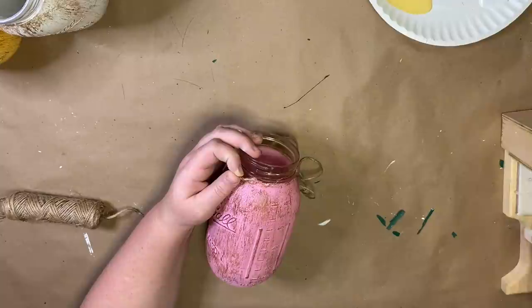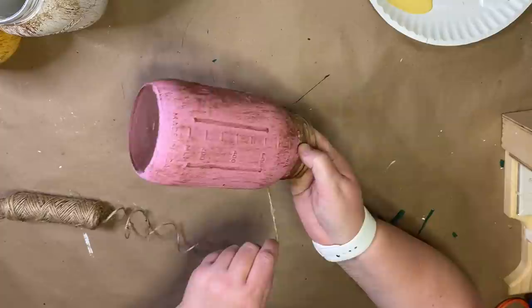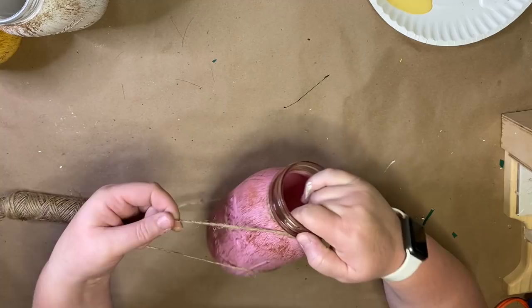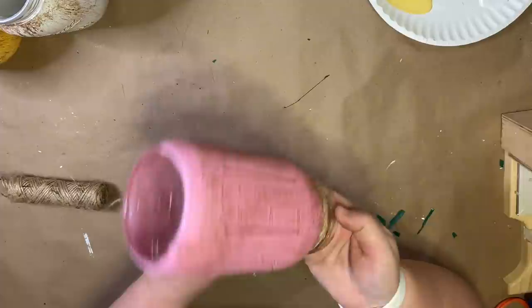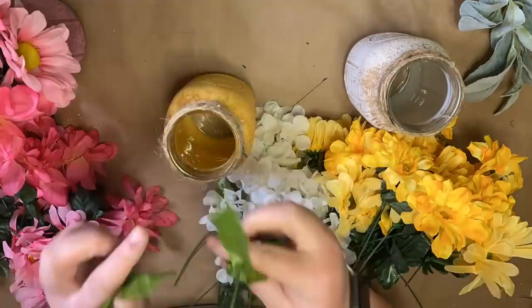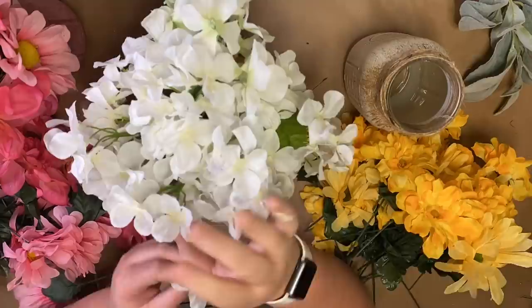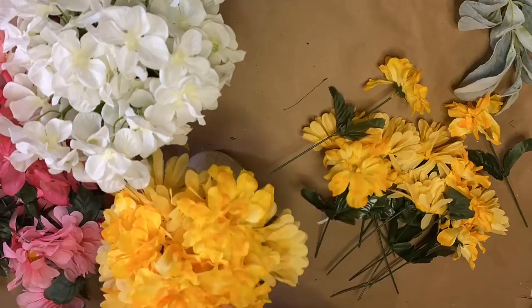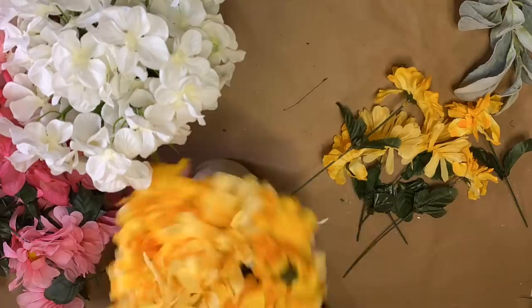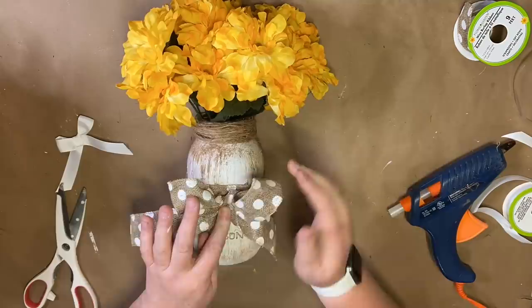Once the antique wax is on, I take some twine from the Dollar Tree and wrap it around the whole rim of the jar at the top — no rhyme or reason, I just start wrapping, and it's okay if some of it overlaps. I'm ready to add my florals — all from the Dollar Tree. I put the pink flowers in the pink jar but alternate the white ones in the yellow jar and yellow flowers in the white jar. Once they're all in there I realize they're looking a little plain, so I take some polka dot ribbon, wrap it around the center of the jar, and tie a bow with the same polka dot ribbon. For the pink jar in the middle of the centerpiece, I add an extra white bow, and then this project is complete.